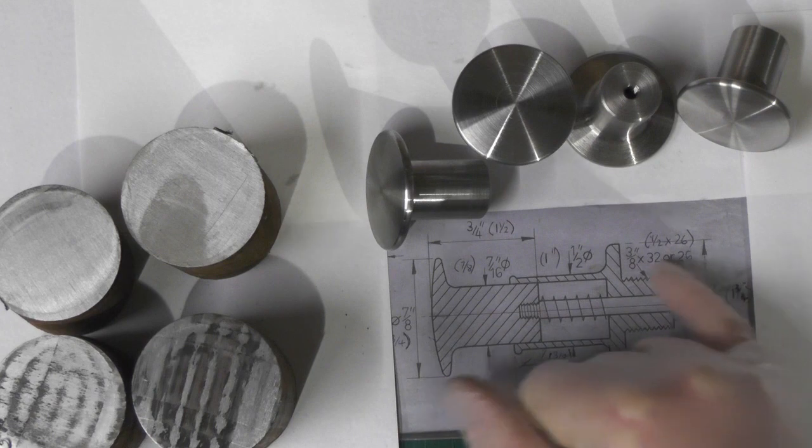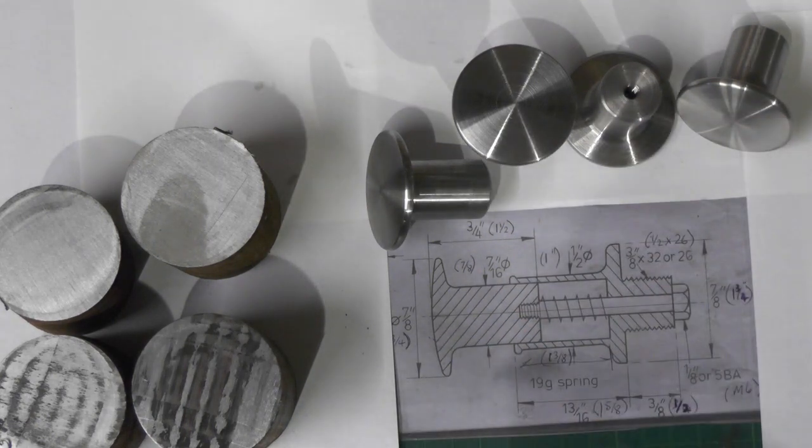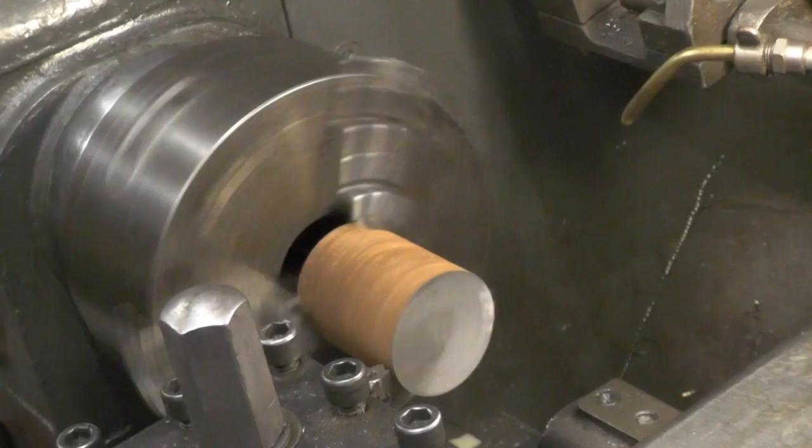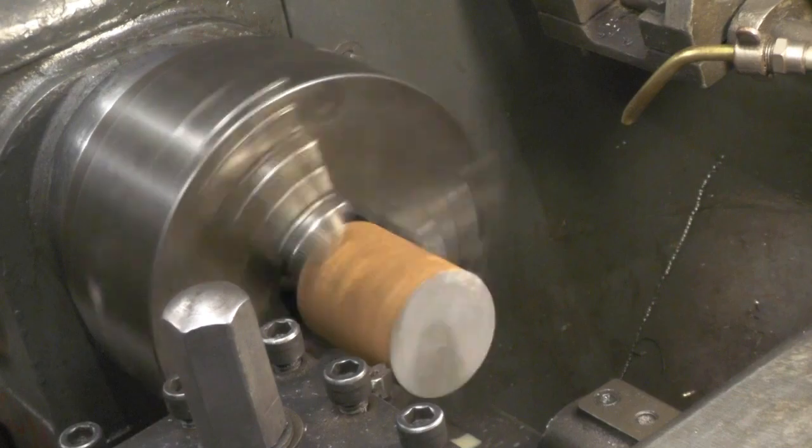And I'm going to go ahead and machine these — I'll do one side, then turn them around and do the other side. Let's go.